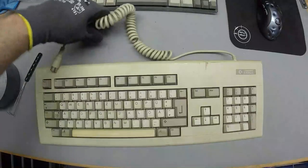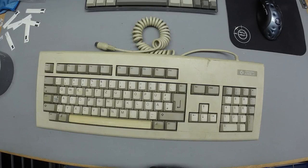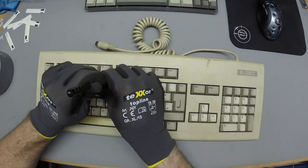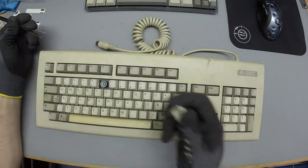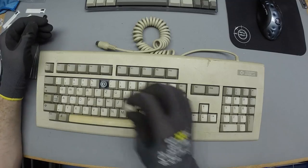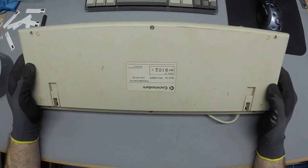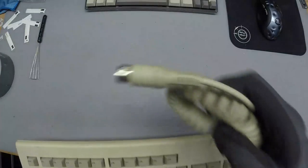I took this one home because I feel bad for all the Amiga keyboards I've harvested. This is an Amiga 2000 keyboard, and I've bought a lot of them, mostly for caps and switches. This one is the crappiest version of the Amiga 2000 keyboard, but it's better than nothing. I'm going to put it on eBay for around 10 bucks to give back to the poor Amiga guys struggling with high keyboard prices.